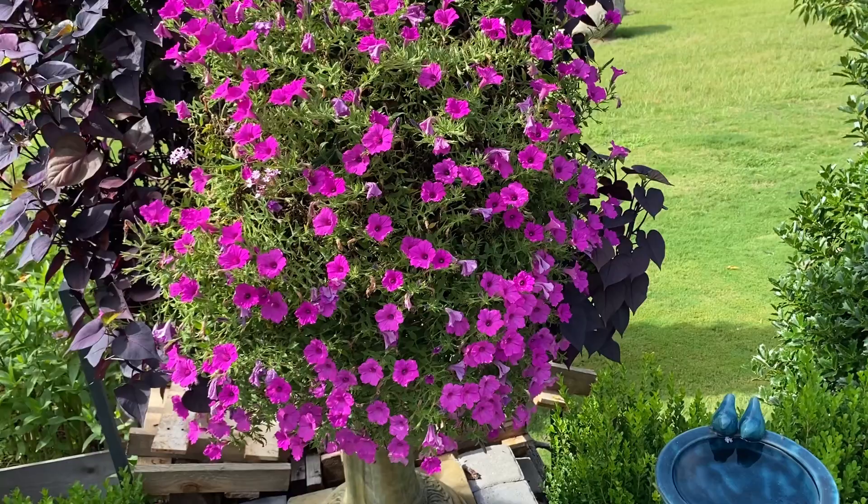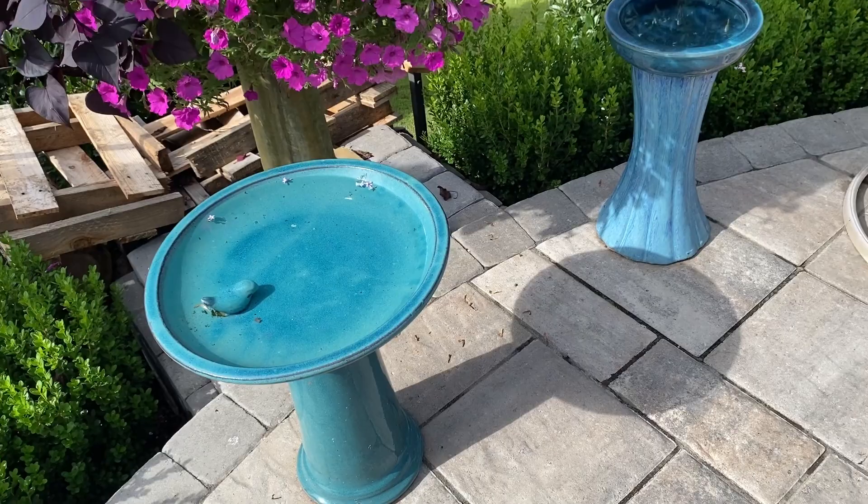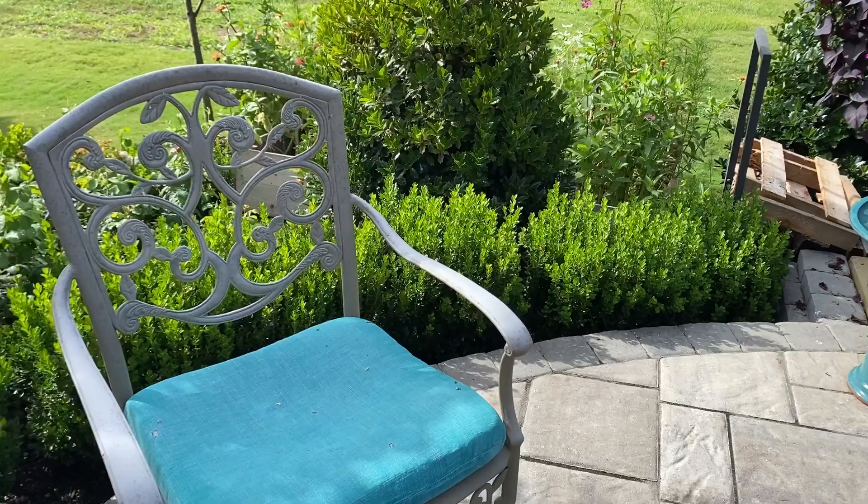These are my bird baths. I try to keep the same theme of color also when I'm accenting my garden — so most of my flower pots are all blue aqua color. We've had these chairs forever and repainted them, so that has served us well.